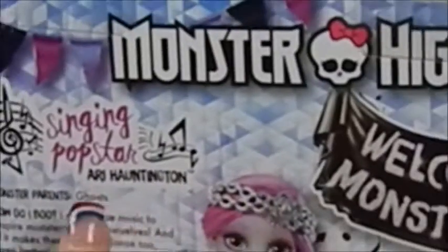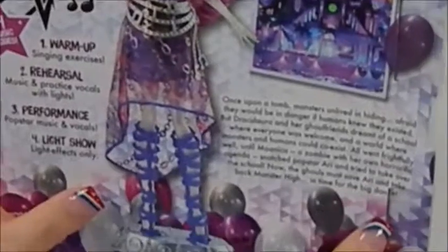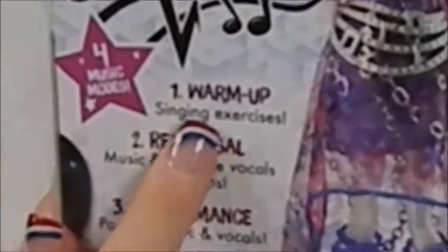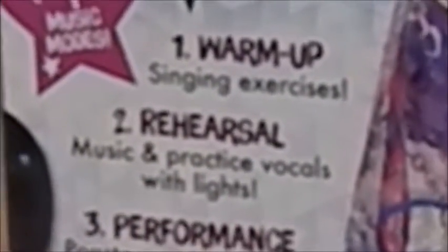It's Monster High Singing Pop Star Ari Hauntington — Welcome to Monster High. Her parents are the ghost. It says, 'How do I boo? I rock. I use music to inspire monsters to be themselves, and if it makes them want to dance too, even better.' She has four music modes: warm-up with singing exercises, rehearsal with practice vocals and lights, performance pop star music and vocals, and light show effects only.